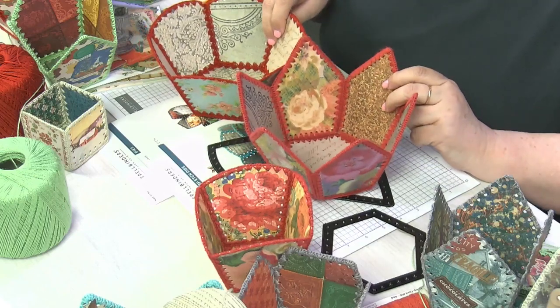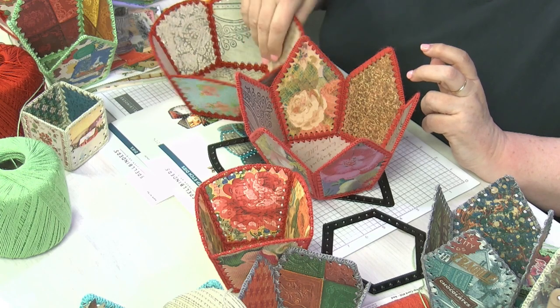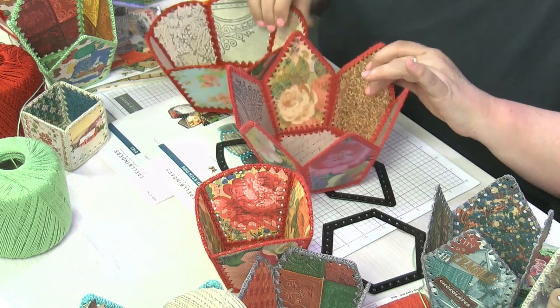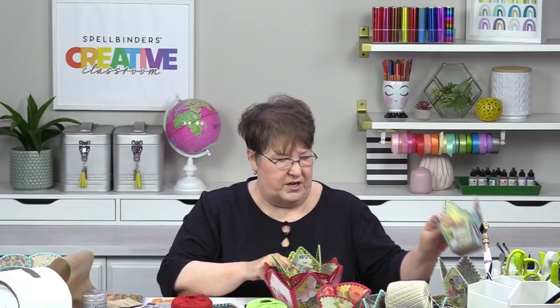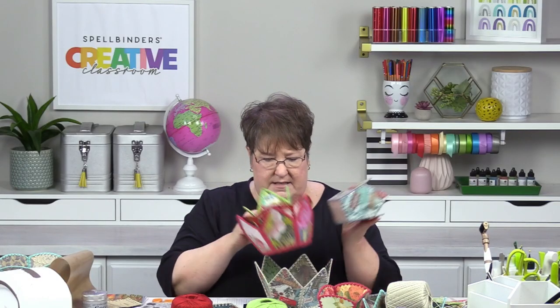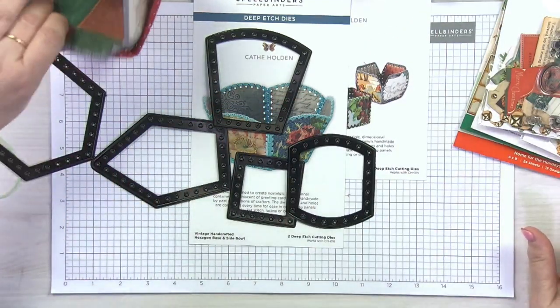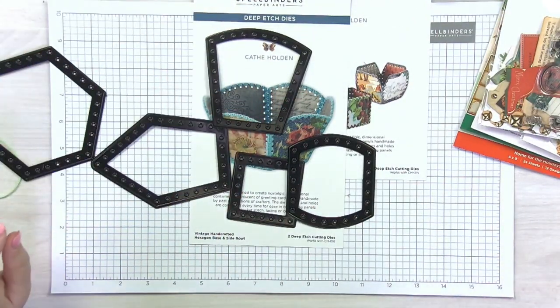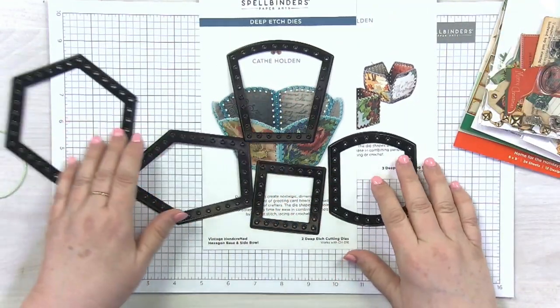How great would this be for Christmas or for any time — you make this into a little gift basket that gets to be used again. These are just so much fun to work with. You just start going with it and it just never ends. So what I'm going to do is show you the magic of how to create the bases for these bowls.